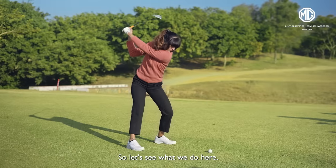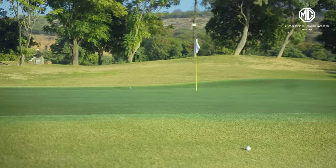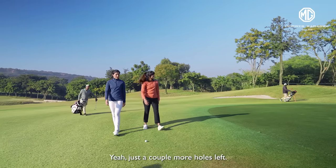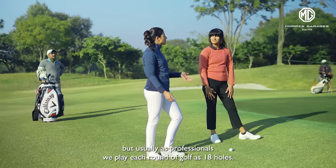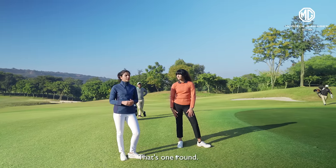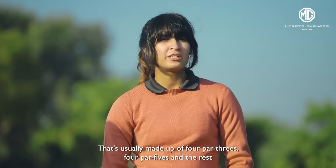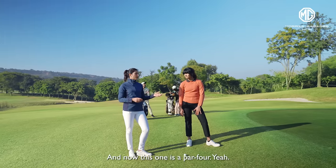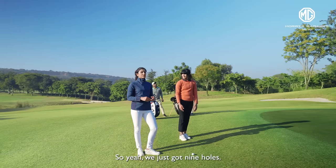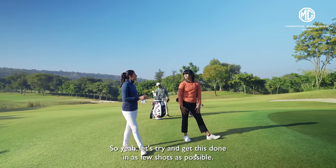So this is one round of golf — 18 holes. That's one round and most courses are par 72's, so you get 72 shots for the 18 holes. That's usually made up of 4 par 3's, 4 par 5's, and the rest are usually par 4's, which is 4 shots to finish those holes. And now this one is a par 4. We've just got 9 holes — 36 is the par of this 9-hole course. Let's try and get this done in as few shots as possible.